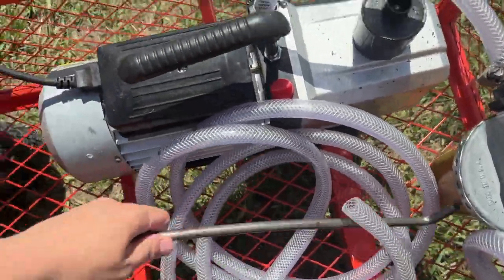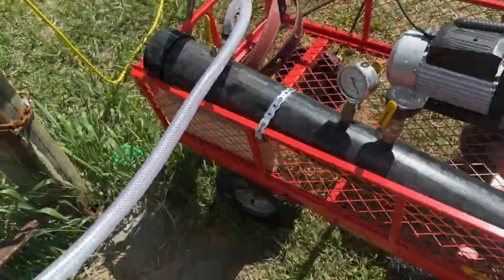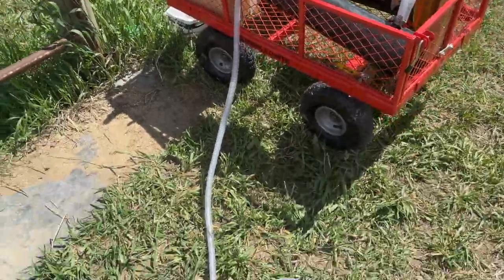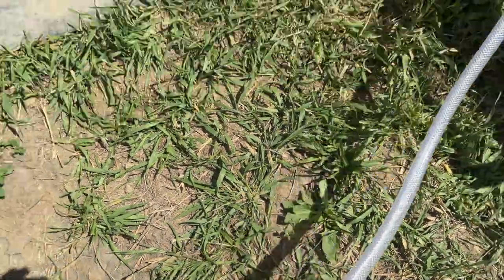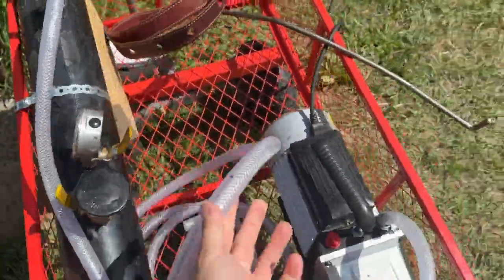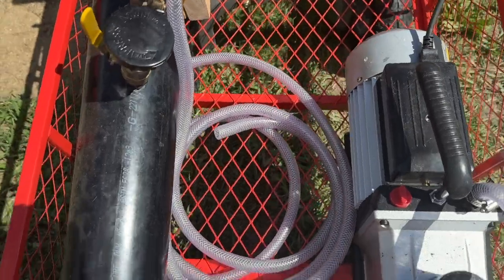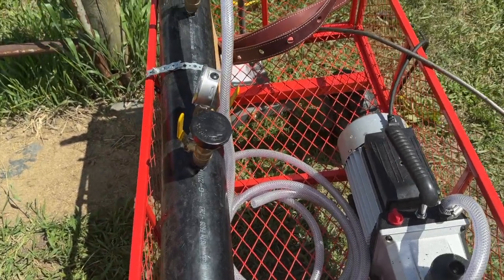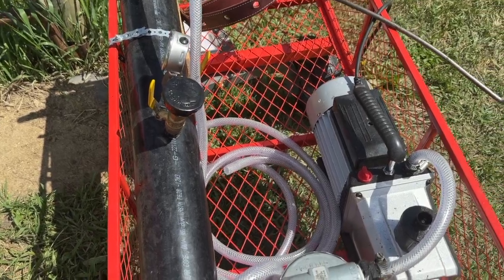This is the surcingle strap that attaches to the cow's belly. This here is your vacuum hose that you hook to your milk bucket — we made ours quite long because we weren't sure how our cow was going to react to having the milk machine on her. She's a seven-year-old Jersey and she'd never been machine milked before, so we were a little concerned she might freak out. She's actually been really good and tolerant about it. Having a longer hose is probably better than too short, but you don't have to have it that long. Now I'm going to go get our cow, get her tied up and ready to milk, and show you putting the machine on.